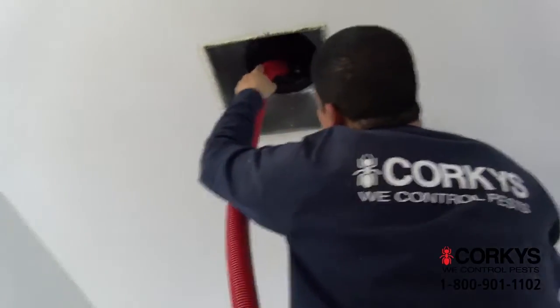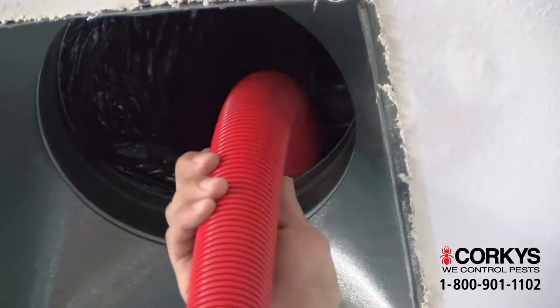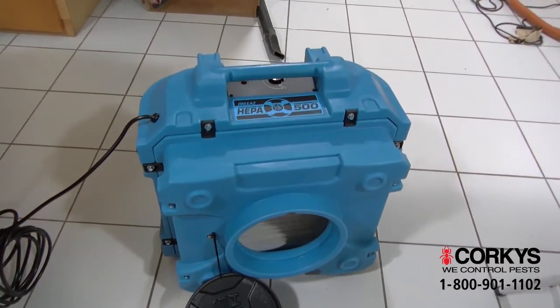Here's how our air duct cleaning system works. The air duct cleaner rotates a soft nylon brush to stir up the dust. The dust then goes into a vacuum hose connected to a specially filtered air scrubber.